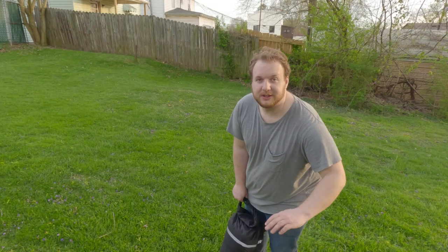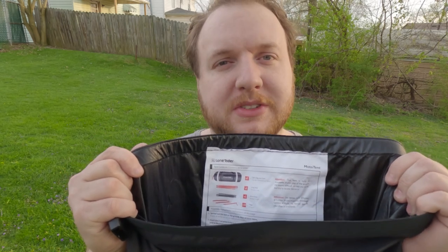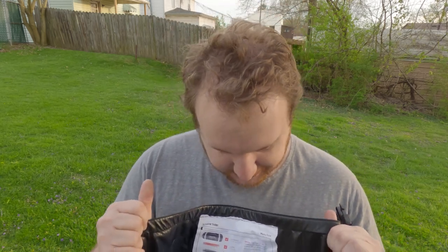I have my dog running around, so if you hear stuff that's my dog. When you open it up, you'll have instructions on how to set everything up — shouldn't be too hard, it's just a tent. We'll open it up, get all the contents out and I'll show you guys how it is.